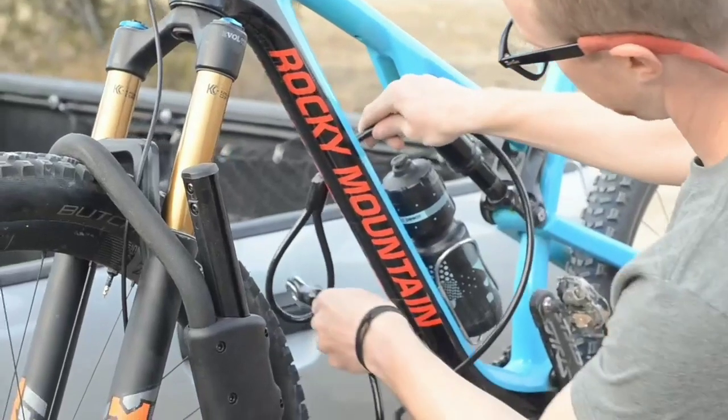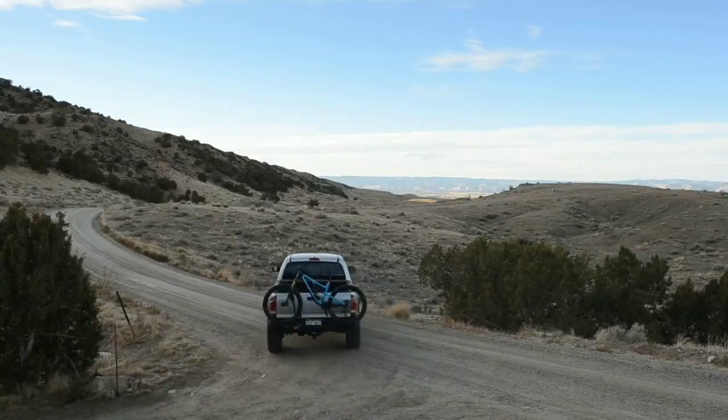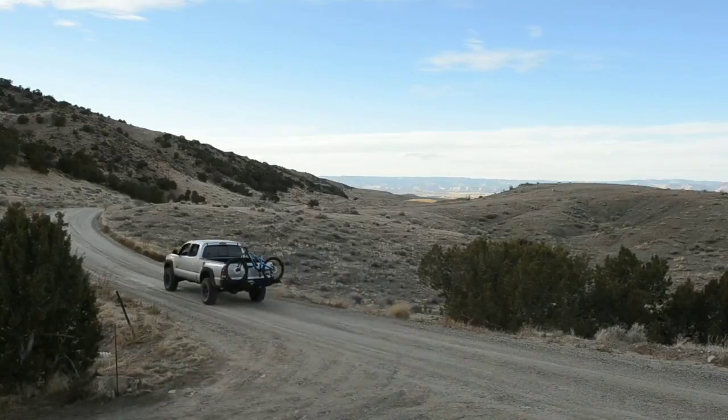By properly installing a bike rack on your Nissan Rogue, you can embark on your cycling adventures with peace of mind, knowing that your bikes are safely secured and ready for the road ahead.